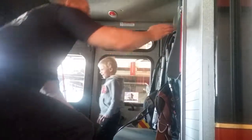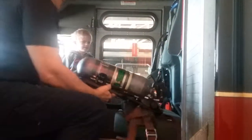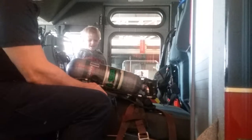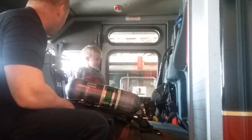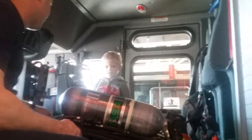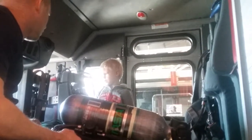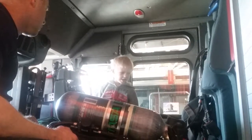I see the stairs right there. You see what these here are? You know what these are? These are our air packs. So if we go into a house that is filled with smoke, what do we tell you to do if there's a house full of smoke? What are you supposed to do? You're supposed to get out and stay out, right?